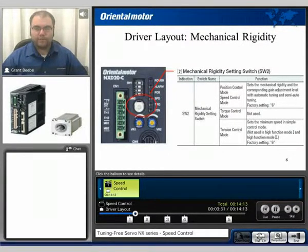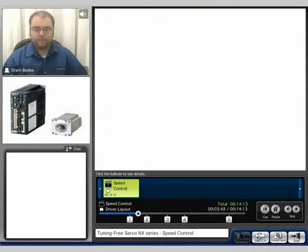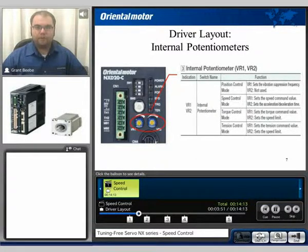The SW2 switch is used for the mechanical rigidity setting or auto-tuning. This is true for speed control mode as well. To do the auto-tune function, you will need to use the SW2 switch. The factory default setting is at 6, which is medium rigidity. The internal potentiometers are VR1 and VR2. For speed control, VR1 sets the analog speed command, where VR2 sets the acceleration-deceleration time.